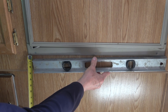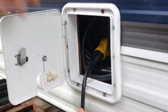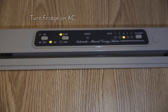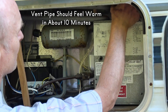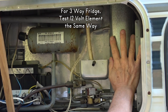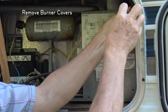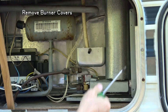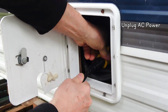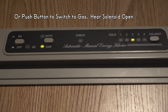If you have electrical power available, plug the RV into 120 volts AC and turn on the fridge. In about 10 minutes, feel the vent pipe — you should feel heat from the element. With a three-way fridge, test the 12-volt element the same way. Remove the wind covers so you can see the burner, then unplug the AC power or push the button on the display panel that switches to gas, and the fridge should switch over to propane.